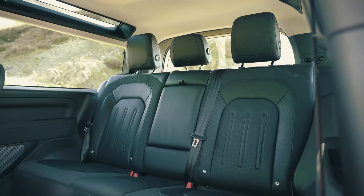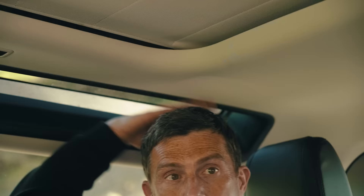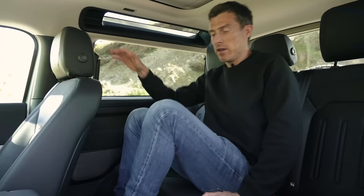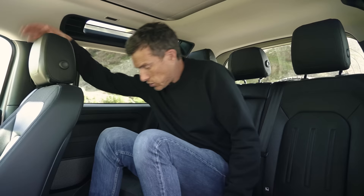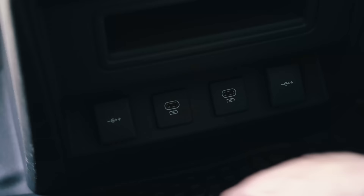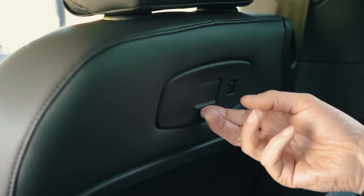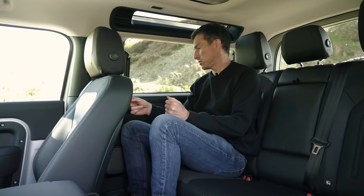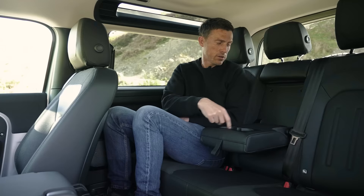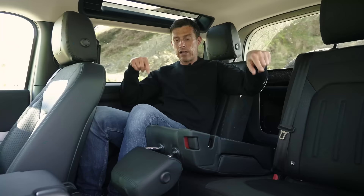Here in the back of the 90, it's still got plenty of room even though it's quite a bit shorter than the 110 model. Legroom's decent, headroom's decent. It's got a wide enough body so you can carry three in the back at a squeeze. There's plenty of foot space and the floor is pretty flat. There are lots of charging points, and these little places where you can attach an iPad to the back of the front seats, with more chargers there too. Pull this down and you've got cup holders.